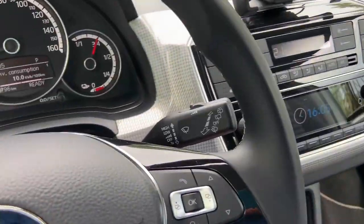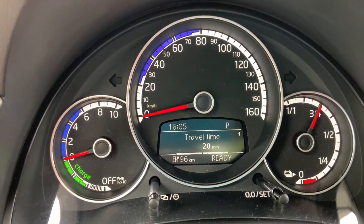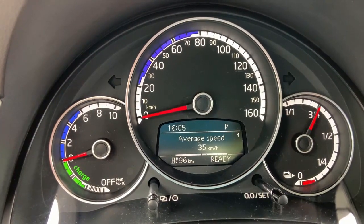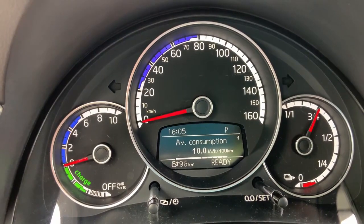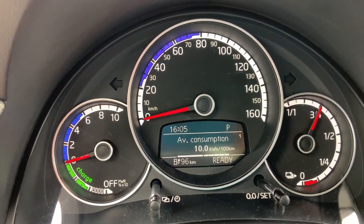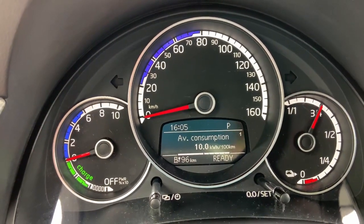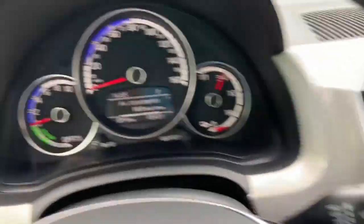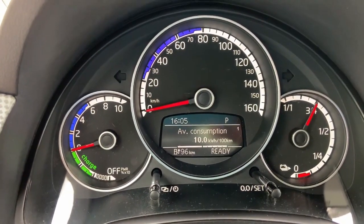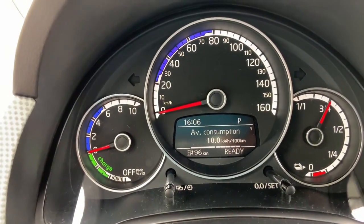All right, we just ended the trip and it's exactly 10 kilowatt-hours per 100 kilometers. The trip took 20 minutes, the average speed was 35 kilometers per hour, distance 11 kilometers. To be honest, I don't see any increase in the consumption of the car. That's why I will take off the bicycle from my roof and do the trip again, because the reason may be that it's very hot outside - it's 24.5 degrees centigrade - that's why I don't see any increase in consumption while I am with a bicycle on the roof.